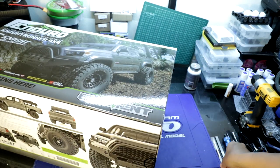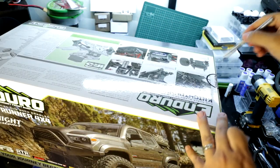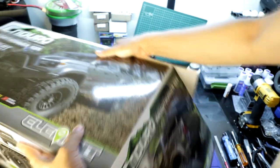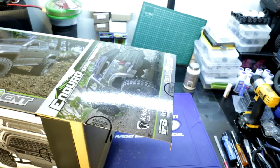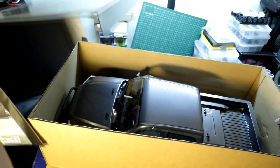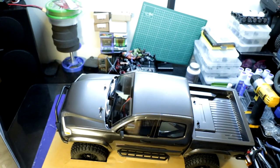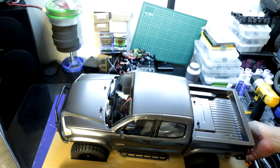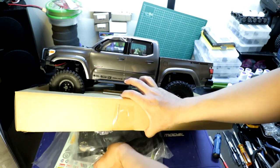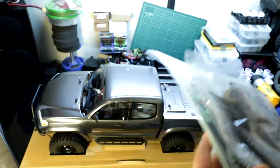Let's go ahead and open this up. Now that's looking like a beauty. Let's just lay this all out and we'll go over everything.